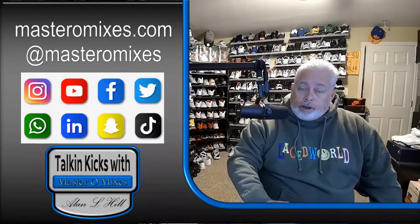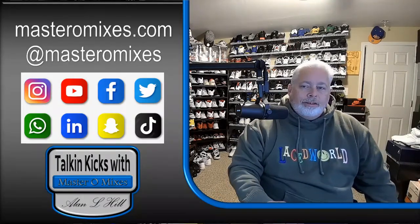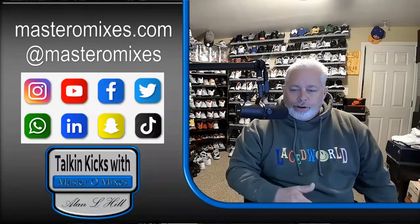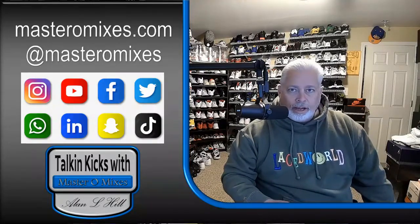Welcome back, all of you that actually watch me, to another episode of Talking Cakes with Mastro Mixes. Today I want to talk about some of the retros that re-release over and over again, and some that have barely released enough times for us to have them.